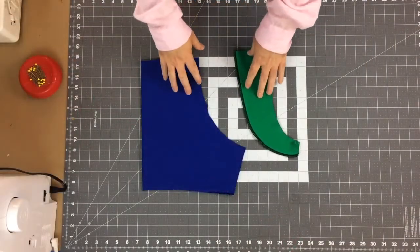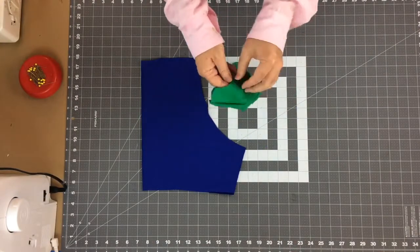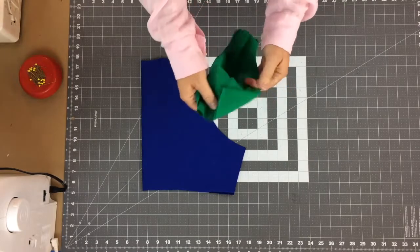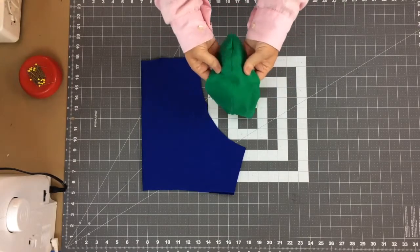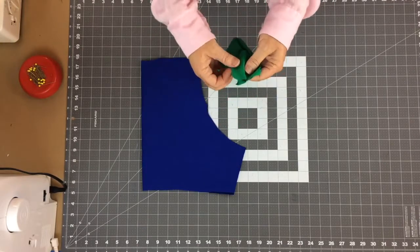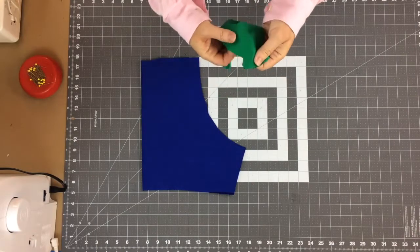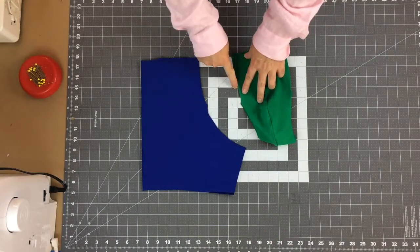Now that the center front is sewn together, we can turn this face side out. What you're looking for is that both sides of the front pouch show the face side — so if you have a printed fabric, both sides would show the print. If you didn't line it, you'll have a seam in the middle and it will matter which side faces out. This is our front pouch with the notches ready to match to the front.